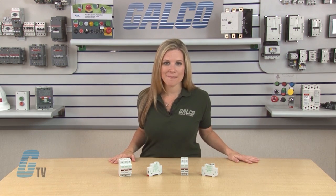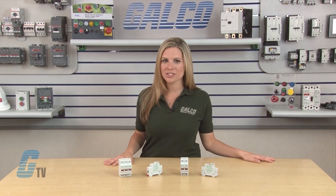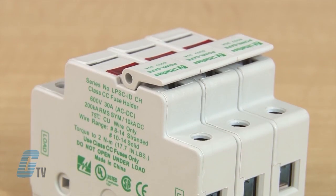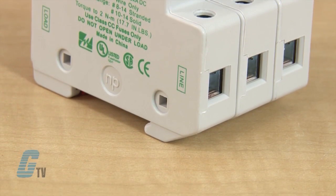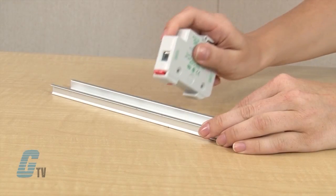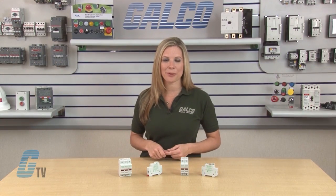Little Fuse Fuse Holders are compact, power safe, dead front holders that provide protection for Class CC and midget style fuses. The housing is made of a thermoplastic material with a ventilated design for cooler operation. They are DIN rail mountable devices and operate at 600 volts AC and DC at 30 amperes.